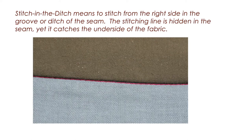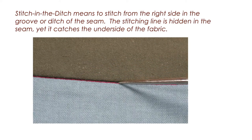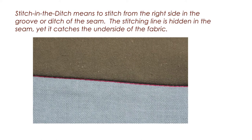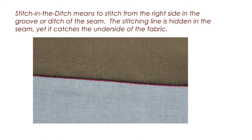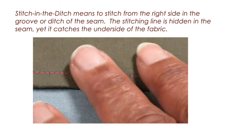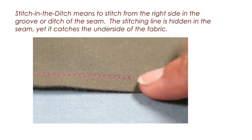When attaching a waistband, you are often directed to stitch in the ditch. Stitch in the ditch means to stitch from the right side in the groove or ditch of the seam. The stitching line is hidden in the seam, yet it catches the fabric on the underside. I'm going to demonstrate a foolproof way to stitch in the ditch.